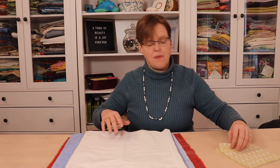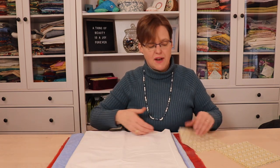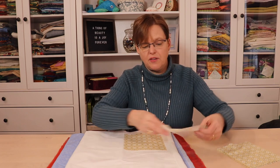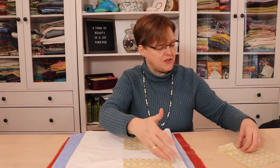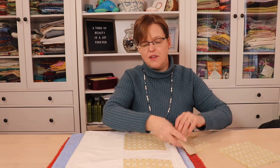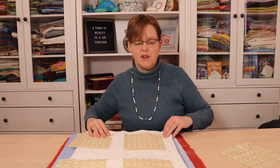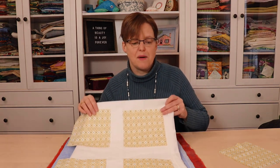To do that, take the fabric that you're thinking about using and open it up with as much space as you can have. And then lay out your blocks. These are just solid pieces of fabric, but it gives you the idea, and then you can see what they're going to look like with that fabric.